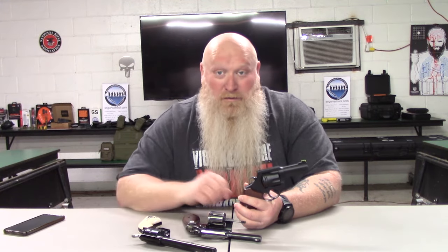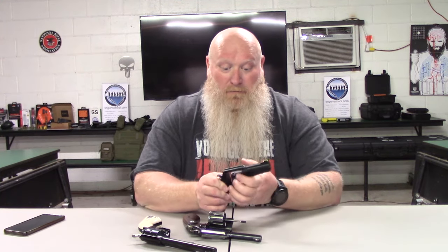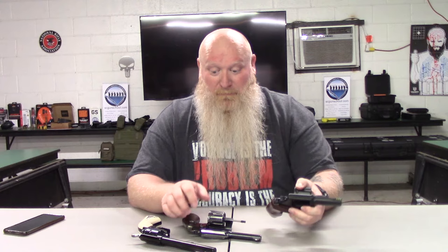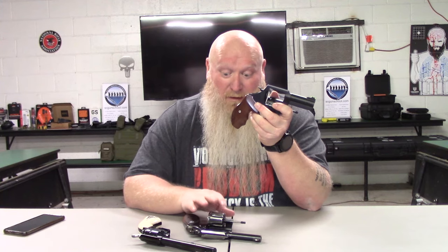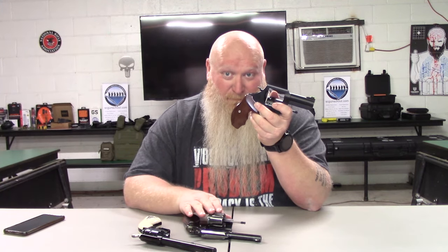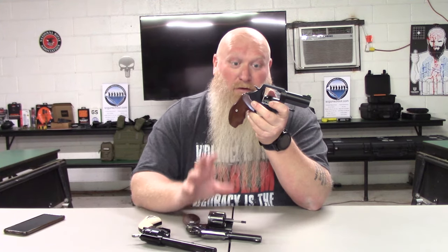Some people call single action revolvers cowboy shooters. Again, if they refer to a wheel gun, they're talking about a revolver. Calibers: 357, 38, 22. What that means with this gun being a 357 — I can shoot 38s out of it. But I can't shoot 357 out of the 38 because that frame and cylinder isn't built to hold the pressure of that caliber. I've got a previous video where I talked about ammunition — I'm not going to go into that in this video.